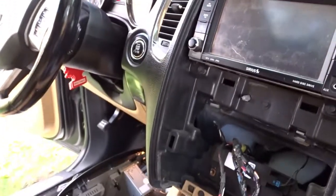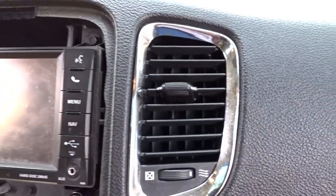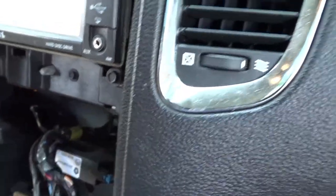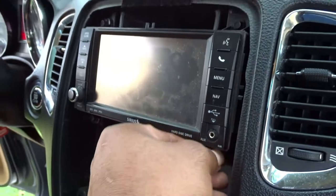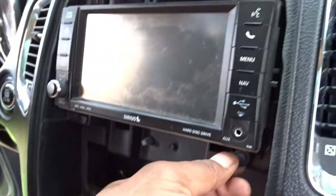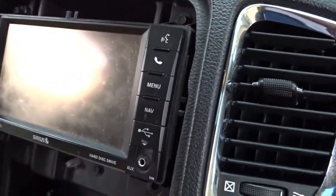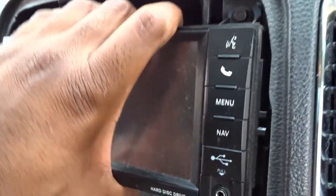Did I mention you're going to need a seven millimeter for this? So let's unscrew this right now. I would recommend unhooking the battery but I'm not going to do that. Screw right there, get the other screw. I'm going to put it right here and slide this out — nope, two more screws right there. Just get that real quick.